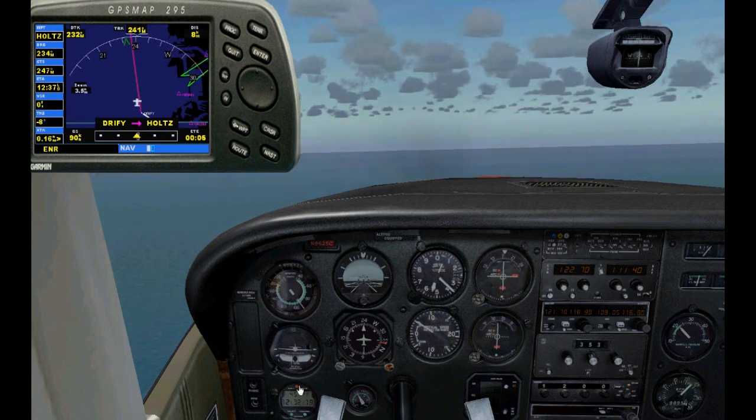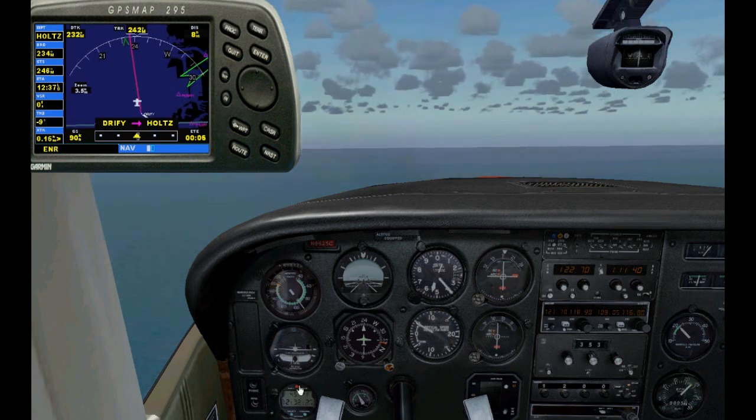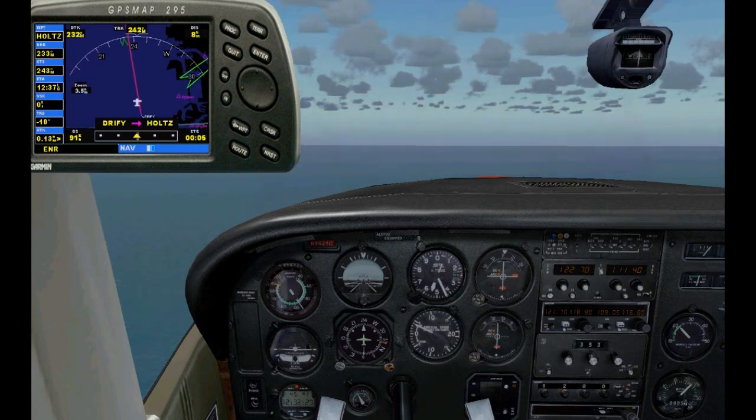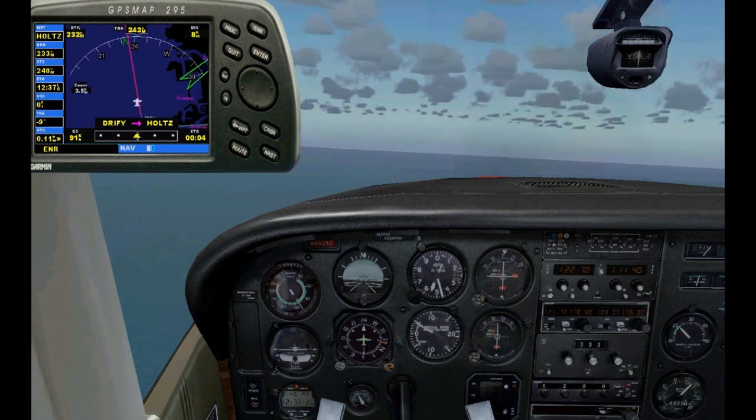The next lesson will be HSI VOR navigation, so stand by for that one. I'll see you guys soon — thank you for watching.